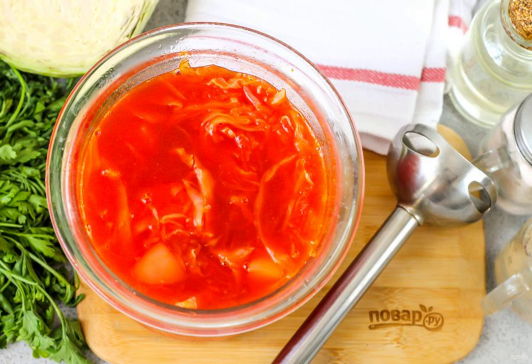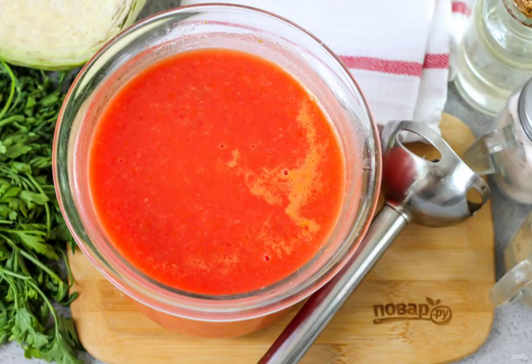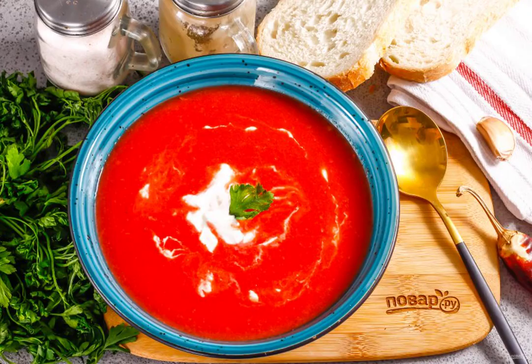So that the cream borscht does not turn out too liquid, it is better to drain half of the liquid into another container and add it back as the dish is mashed. Blend everything for about two to three minutes so that no small vegetable particles remain. Pour into deep plates and serve with sour cream.